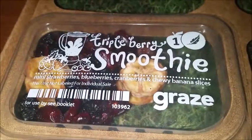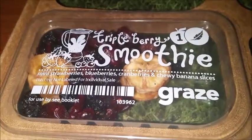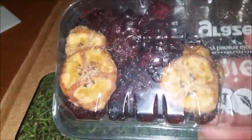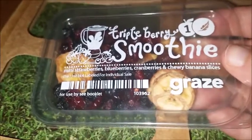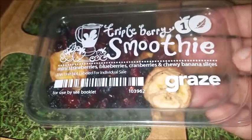Last but not least, we have triple berry smoothie: mini strawberries, blueberries, cranberries, and chewy banana slices. I am a big fan of dried fruits and stuff like that. I always have been, ever since my dad started going to this health food store and got me into dried mangoes and the homemade fruit roll-up strip things that he used to make at our house in the garage.